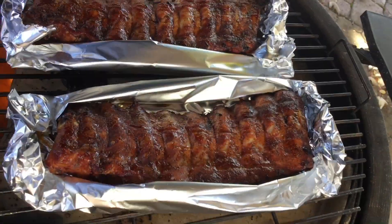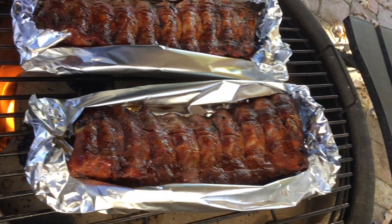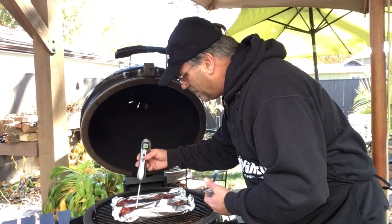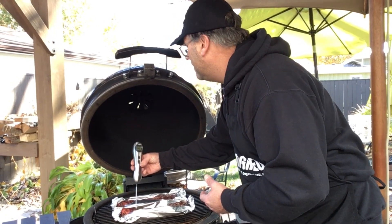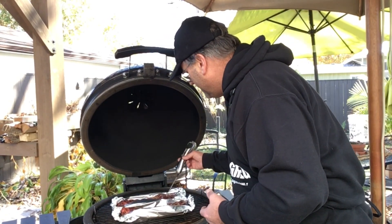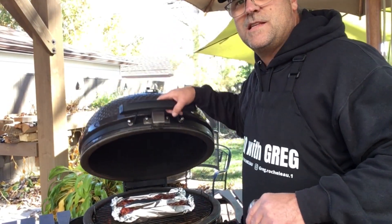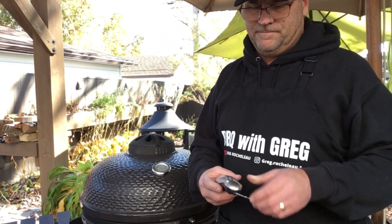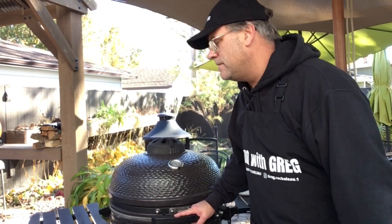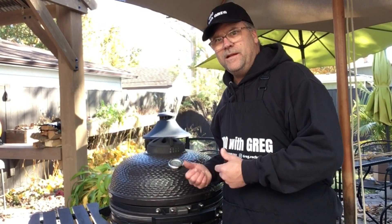I've foil-boated those ribs there — we got them wrapped and flipped. Just going to take a temperature measurement — it's about 180 degrees. Close this down. We're going to wait about 15 minutes, then we'll do the next step. We're now at a total cooking time of two hours. Let's open the lid and we'll get these Halloween ready.